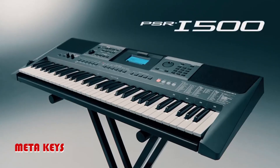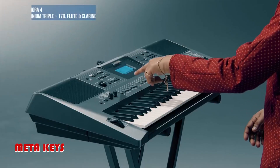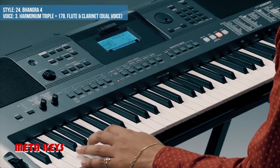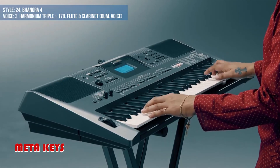The main features are: the ideal keyboard for Indian music lovers, for both performance and learning; 801 instruments including 40 Indian instruments; and 282 types of auto-accompaniment styles, including 50 Indian styles.